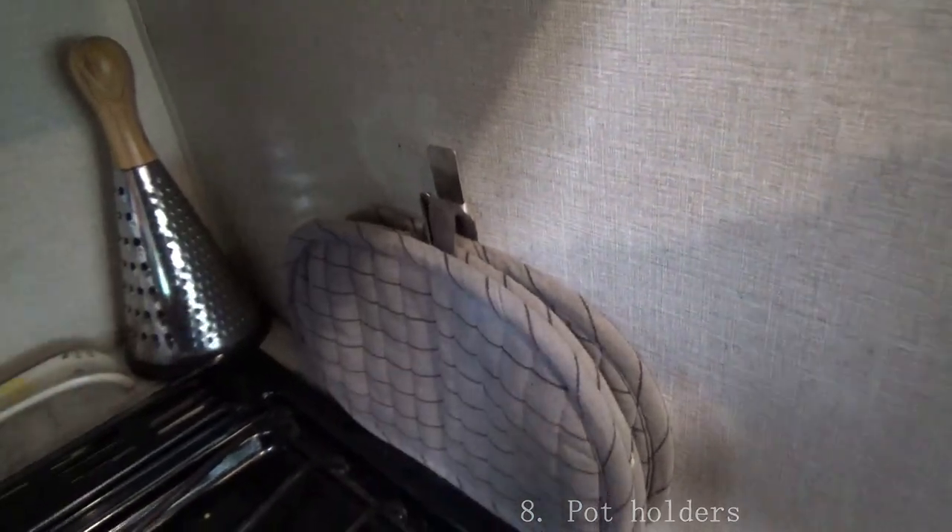Another way to use a command hook is in the kitchen — and you're like, where can I use a command hook in the kitchen? It's pot holders, because they come with a little rubber band for a reason. My little pot holders, they're right here. Boom.